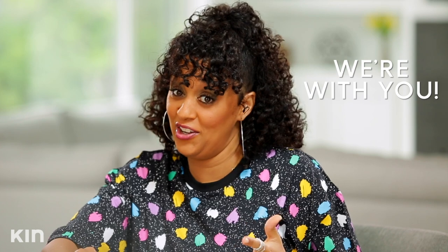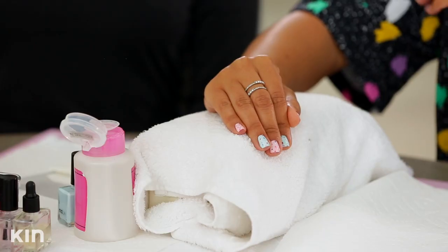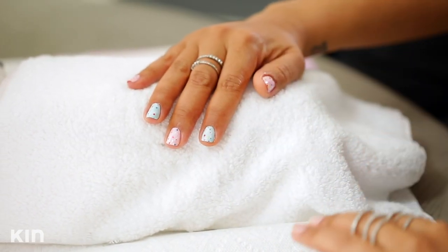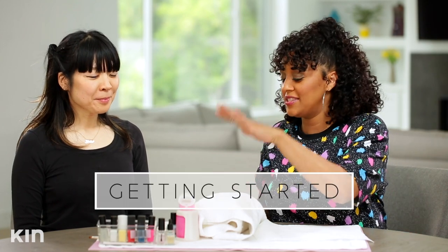So when summer comes around, I always think of ice cream. It's nice and hot and ice cream just does the body good. So I wanted to do something that reminded me of summer and ice cream. This is the look that we're going to do today. We have some sprinkles, blue and pink. In addition to the dots, you can see the little stripe here and Yoko is going to show us how to do that too. All right, Yoko, so what is the first step?